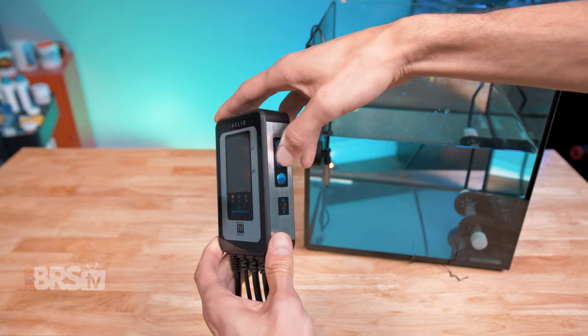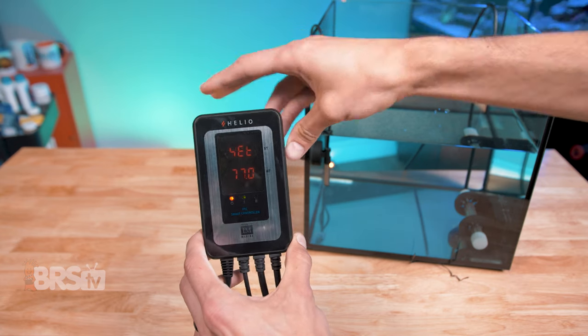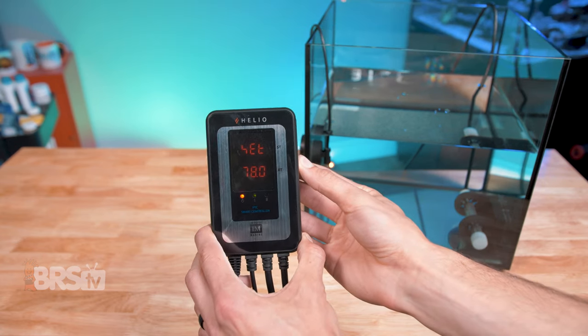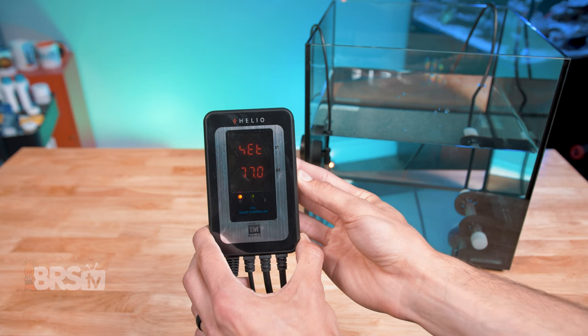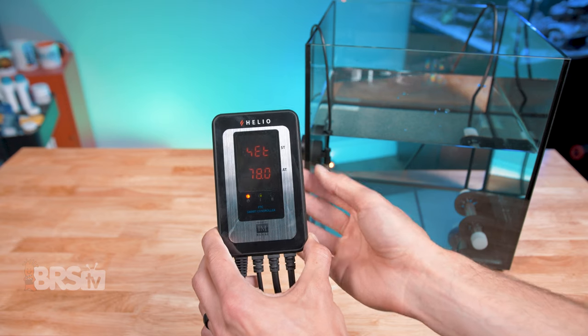To adjust the temperature, press the mode button one time and the screen will read 'Set.' Then you can adjust the temperature by pressing the plus and minus buttons. Once you land on the temp you want, wait three seconds and it'll automatically save the temp setting and go back to the main screen.